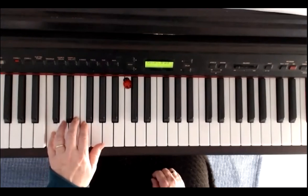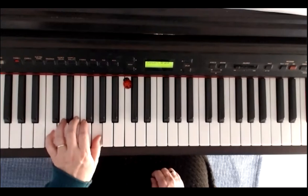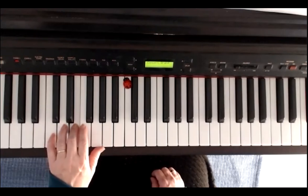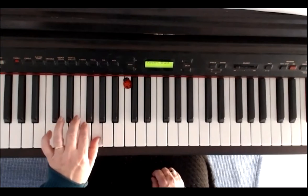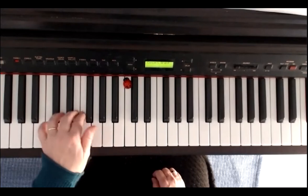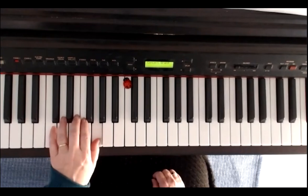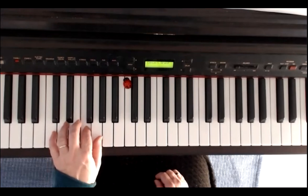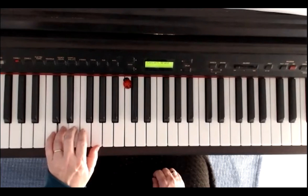I'll now play the third line with the left hand. The thumb plays G — C, E, F, G, G, F, E, D. Again the third line: thumb on G. One, five, three, two, one, one, two, three, four.